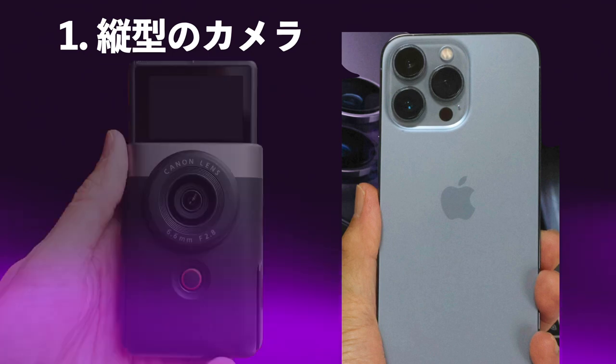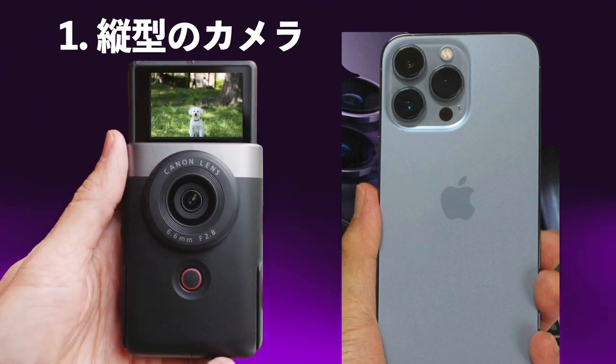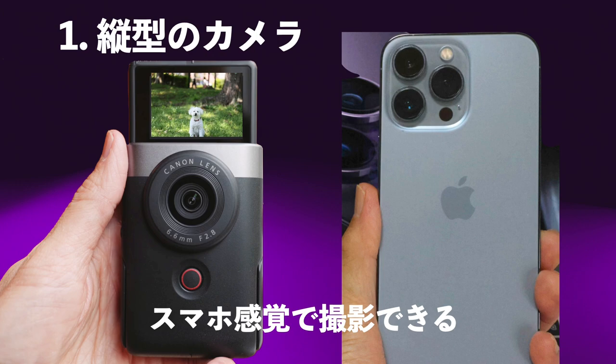そういう課題を克服するためにCanonが考え抜いてきた商品が今回のパワーショットV10です。まず最初にV10の素敵な点をお話しします。1番目の素敵な点は縦型のカメラにしたということです。iPhoneのように縦型にしてスマホ感覚で撮影ができる、これがグッドアイディアだと思います。次の素敵な点は軽量コンパクトだということです。